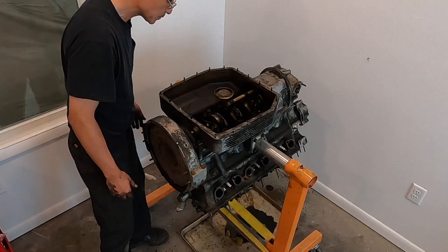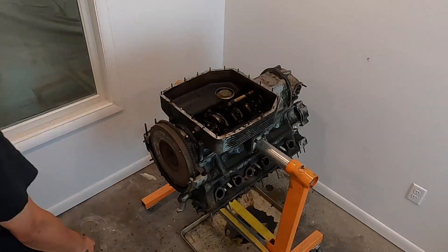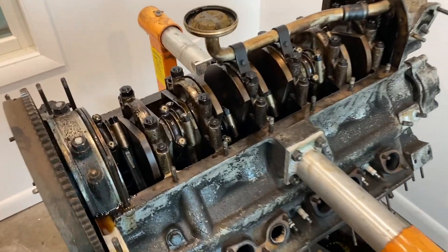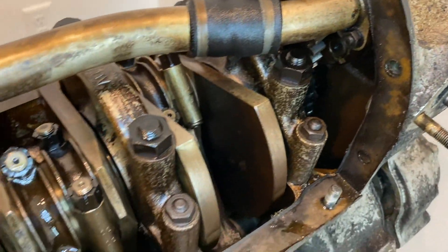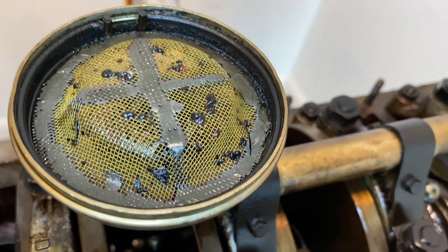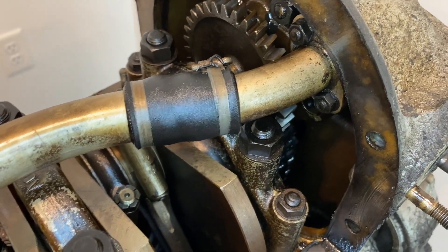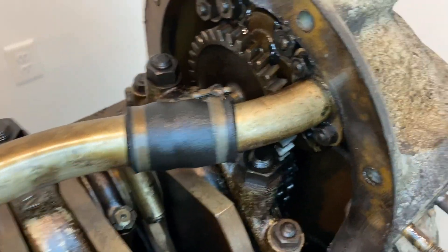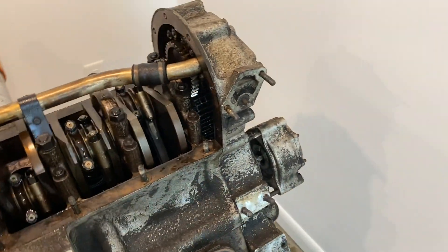Basically all that's left is to take off the bottom oil pan assembly to get to the rest of the engine inside. This engine looks pretty filthy on the inside — and the outside too. The main reason why the bottom pan has to come off first on these Ferraris is that in order to take the timing chest off — the timing chain, water pump, and all that — this oil pickup hose has to be disconnected, since it connects to the oil pump on the front timing chest, so it has to come off before the rest can slide off.